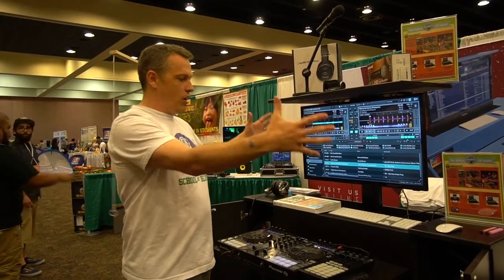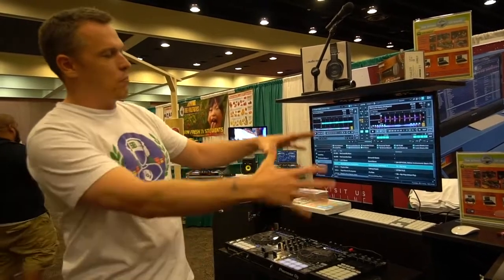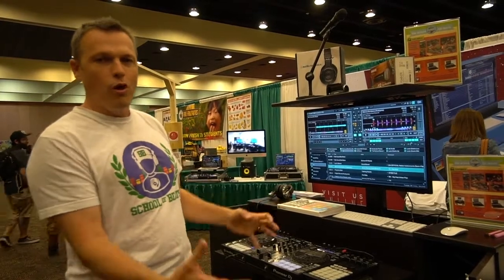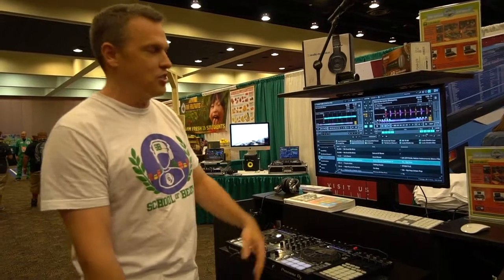So this is our music production unit right here. We call it the MPU and it is our big daddy granddaddy system that we have. I'm going to use this as our example and go through all the products, the software, and the curriculums that go inside all of our products using this particular station.